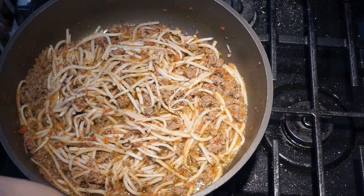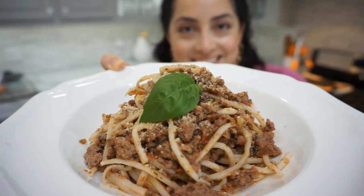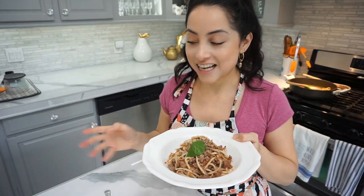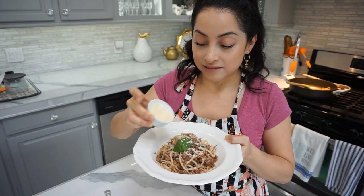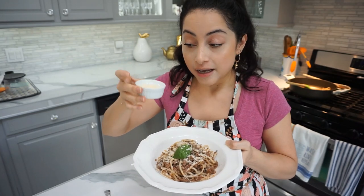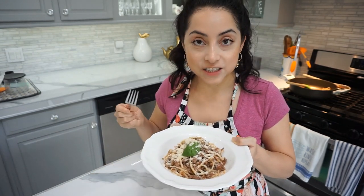This is basically done. You can let it simmer for longer if you want it to be less juicy — this is the perfect juiciness to me. I'm going to plate this now. Check this out! I'm really excited about trying this one. This is the first time in years I'm going to be trying hearts of palm — I used to have it as a little girl. Add your one tablespoon of parmesan cheese, of course. You can never go wrong with parmesan cheese. Let's try it!